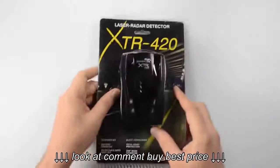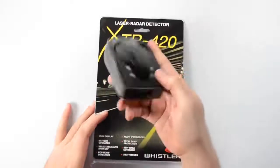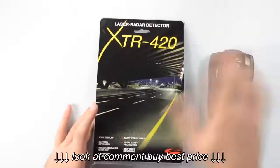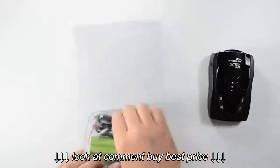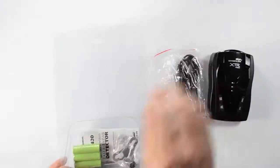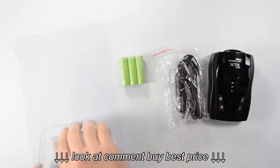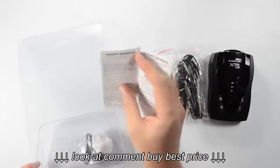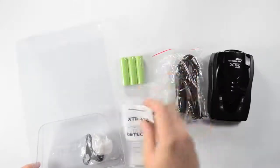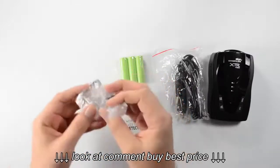Okay, so now we've got the package open. Let's take a look inside. Sitting right here on the top we've got the radar detector. And if we move this card out we can get to our accessories in the back. We've got a power cord, the three rechargeable AA batteries, our owner's manual that's going to give you operating directions for the detector as well as some general information about radar. And we've also got our windshield bracket kit.